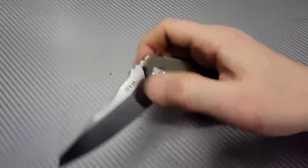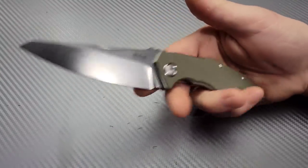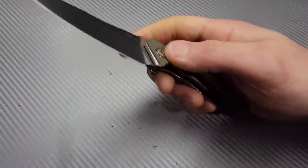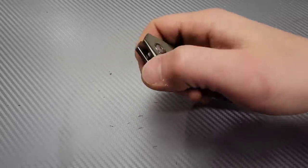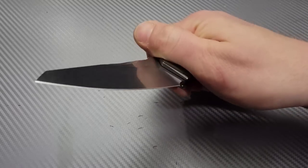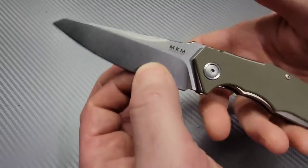Once you get it down, this thing is really snappy, great lockup, and it's a very solid knife. You can really feel the build quality and the toughness of this knife. It's very tough. The front flipping action is really good, and the geometry is on the thicker, more robust side.